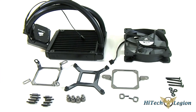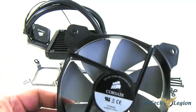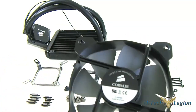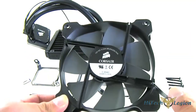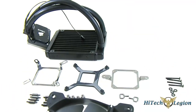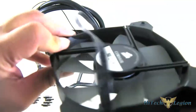Let me show you the SP120mm fan up close. It has a gray design - very cool looking. It has a newer blade layout without a straight line, so when active, air can pass through that area more freely. It has a four-pin PWM connector.